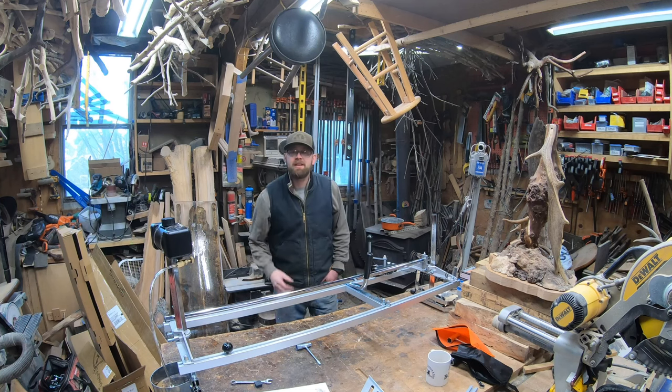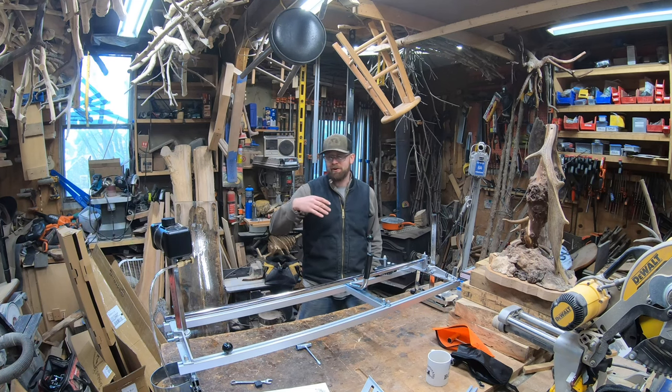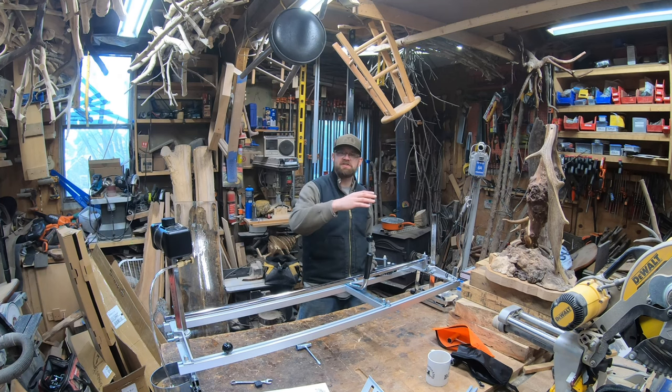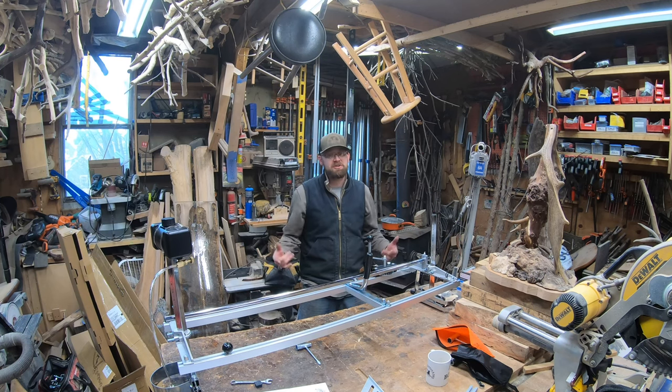We're at about 15,500 subscribers right now because you guys are enjoying the content, liking, sharing, watching, and commenting. I really appreciate all of you — you give me the motivation to keep creating videos whether they're awesome or not. I'm creating content to help you whether it's chainsaws, chainsaw carving, milling, or working on vintage saws. Hope you enjoyed this video and it helps you set up your mill. Check out some other videos and I'll see you later — bye!